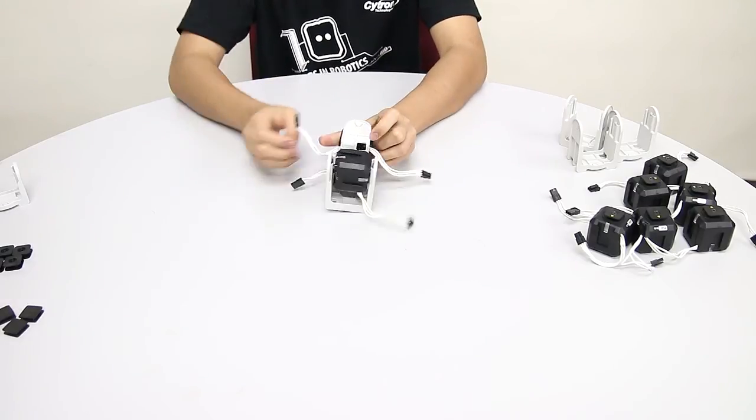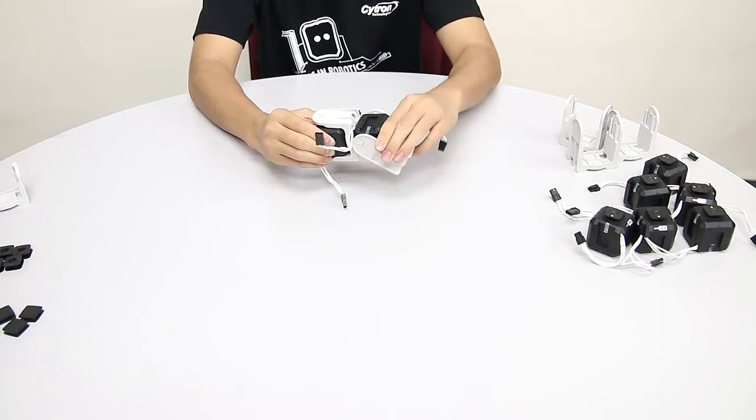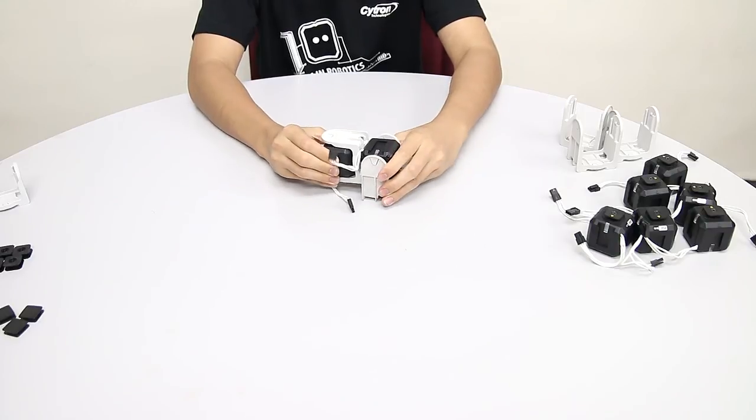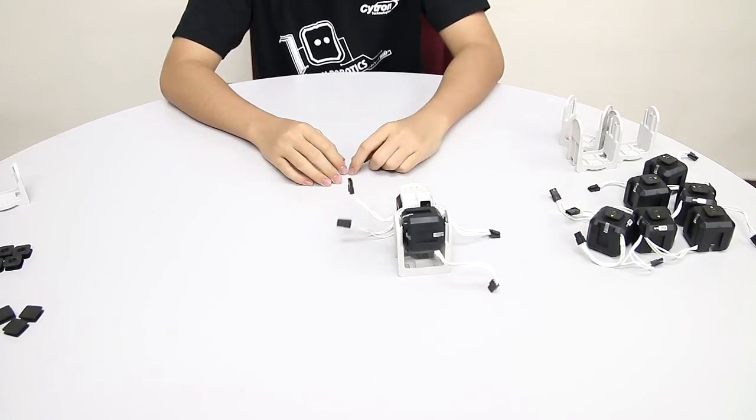Then slide in the servo that is connected to the long U-joint like so. So let's say it sprouts from the side of the robot — then you can move forward, backwards, and then you can lift up and put it down again. This is the design for the limb, so duplicate 3 more.